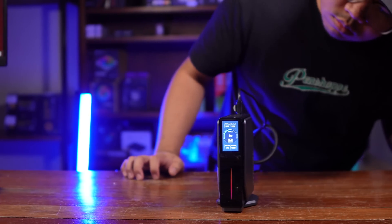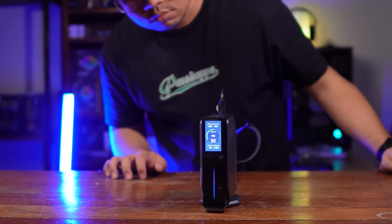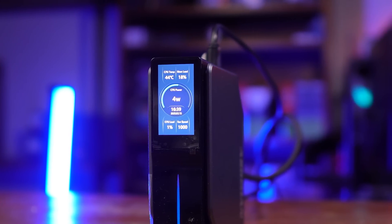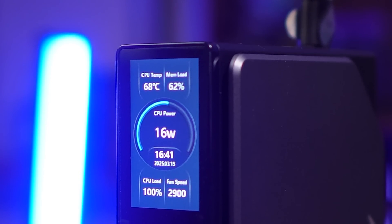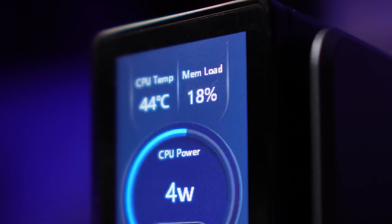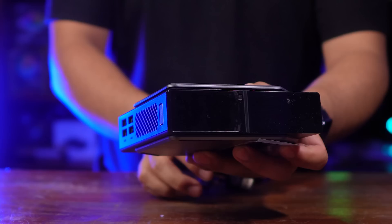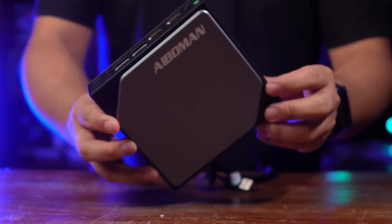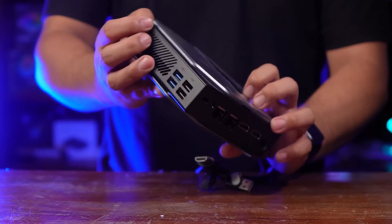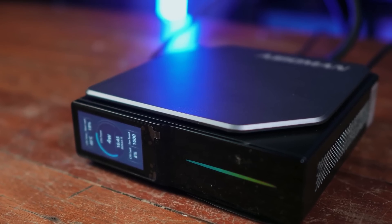One thing you'll immediately notice is the tasteful LED screen at the front. It can be configured as a stats monitoring screen where you can see the CPU wattage, usage, temperatures of the components, and you can customize it a bit. Right below that is an RGB strip, as well as a very aggressive and sci-fi modern styling of the case itself. So right from the get-go, this isn't your usual Mini PC that just looks like a black rectangle like your router — it's actually kind of nice.